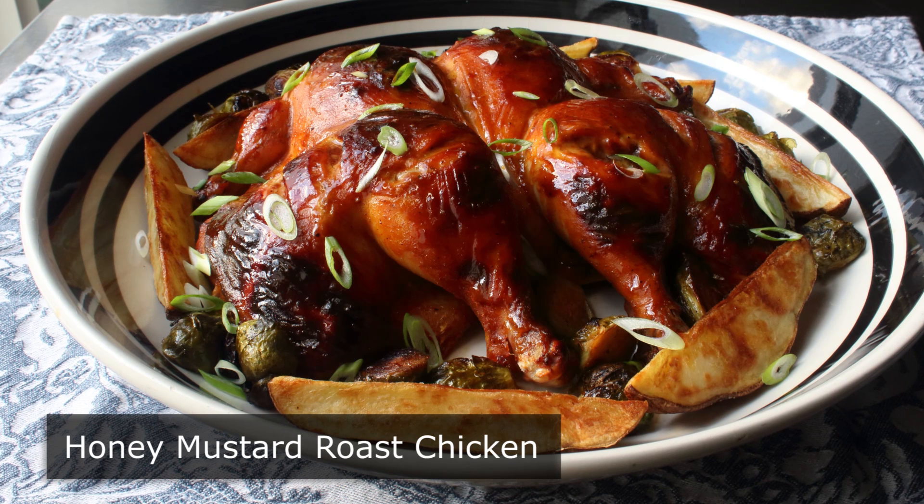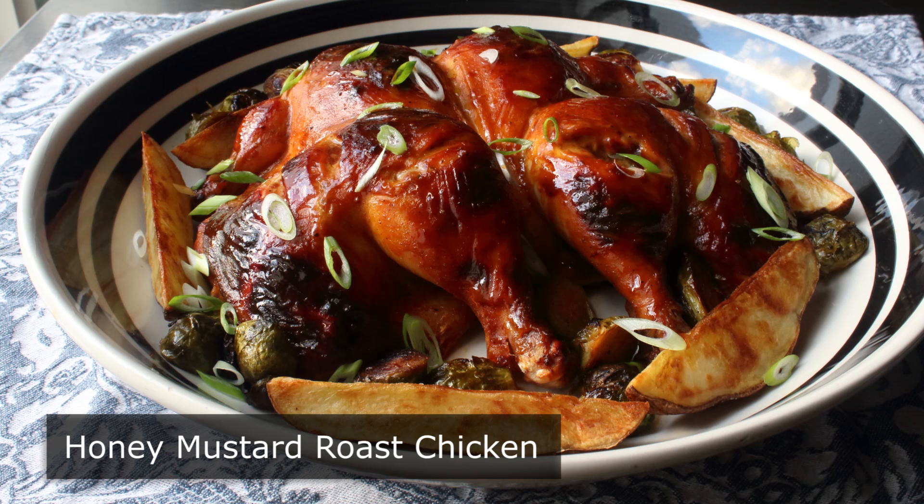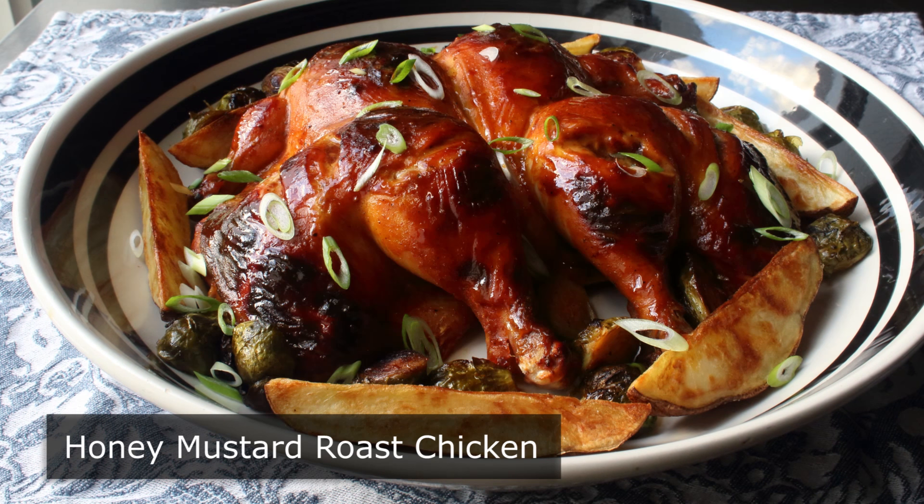There's a reason for that old culinary school saying: if you start by spatchcocking, your chicken will be rocking. And this one certainly was.